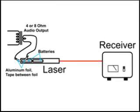Here's the drawing of the setup. All the way to the left is the audio output — four or eight ohms will do nicely. It has to be a transformer output so that the DC from the laser will go through that transformer and activate the laser.